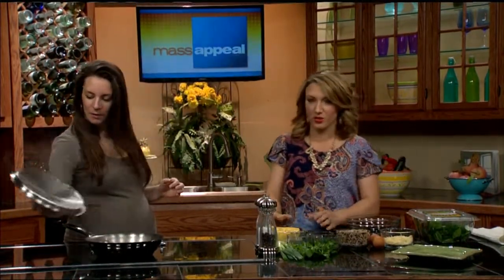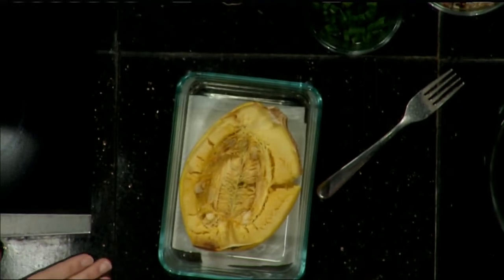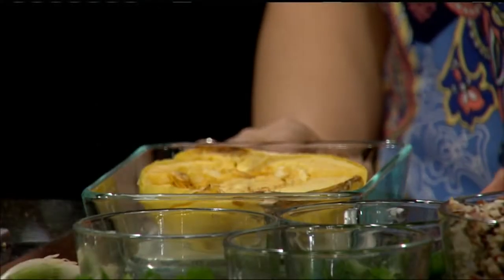So today is the spaghetti squash egg bake. So what's the first step? I'm assuming you cook the spaghetti squash first. Yes. You can put this in the oven. You cut it in half, put it face down on a bake sheet at about 400 degrees. It depends on the size — about 25 to 45 minutes.